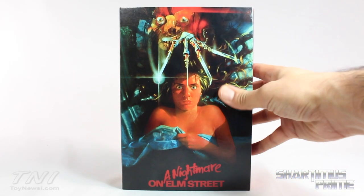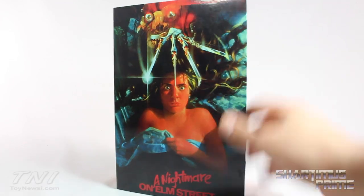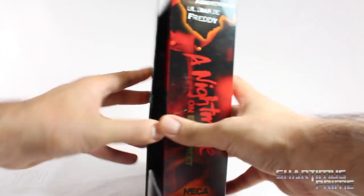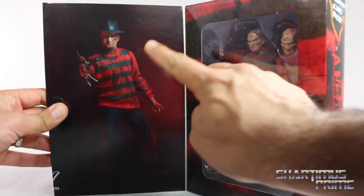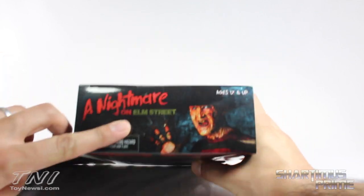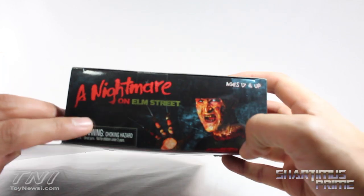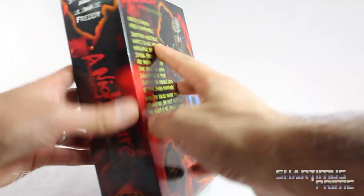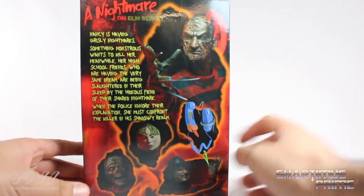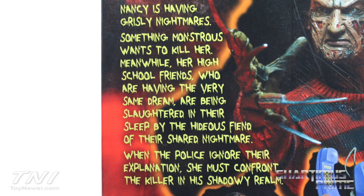I really like this new snazzy packaging. The cardboard is very shiny and glossy, looks very cool. We have the poster of the movie right there on the front of the packaging, held down with some velcro. The figure is posed right over there with all the accessories, and at the top it says ages 17 and up. There's a little synopsis of the movie if you want to read that, go ahead and pause it now.